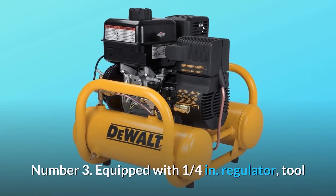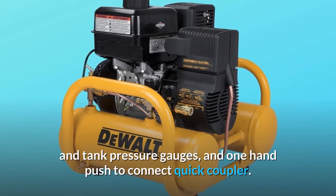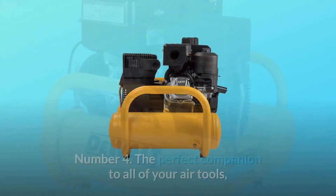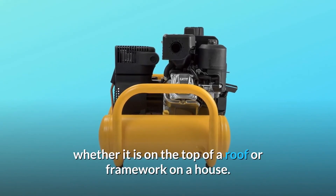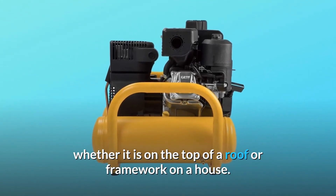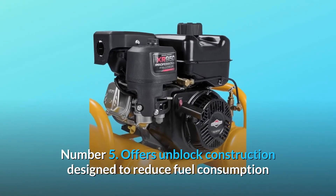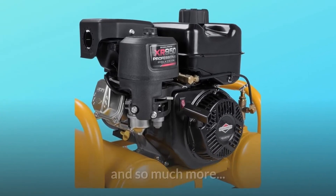Number three: equipped with a one-quarter inch regulator, tool and tank pressure gauges, and a one-hand push-to-connect quick coupler. Number four: the perfect companion to all of your air tools, whether it's on top of a roof or framework on a house. Number five: offers unblocked construction designed to reduce fuel consumption and provide quiet operation — and so much more.